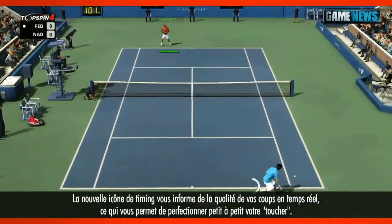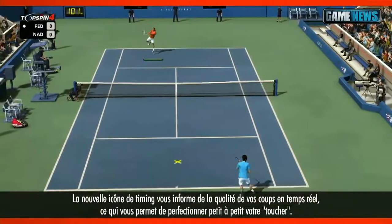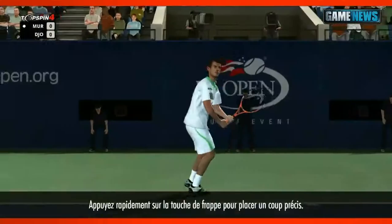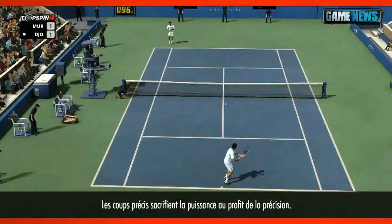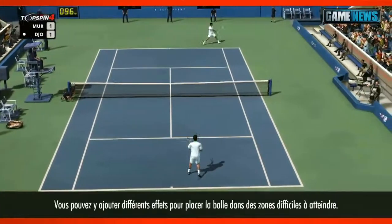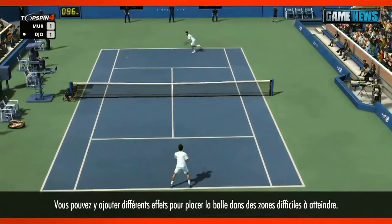Use the new timing helper to get real-time feedback until you've gotten the rhythm down. Tap the button quickly to hit a control shot, indicated by the crosshairs. Control shots sacrifice power for precision. Use these with different spins to hit the ball to hard to reach locations.